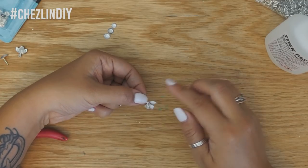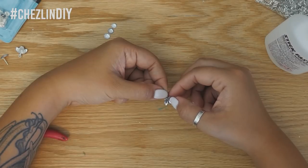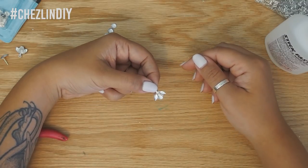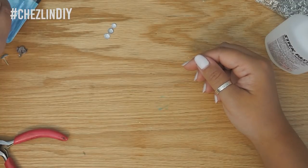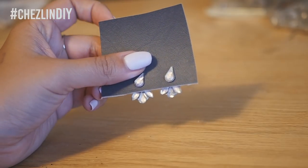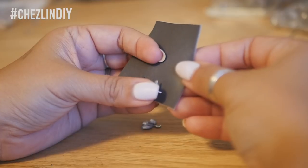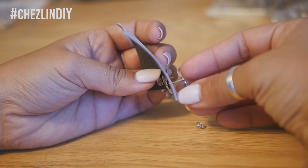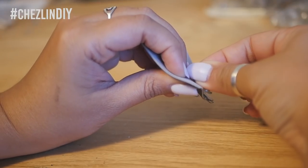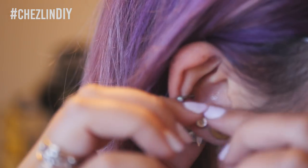I used superglue to glue the gems down, but I'd recommend using something else like E6000, because superglue reacts to the backing on the gems and makes them look cloudy. You can see the cloudiness on the finished ones. To wear them, you put the posts in, slide the crimp bead onto the back, then put the earring end on to secure everything.